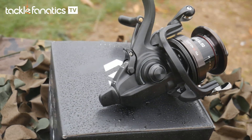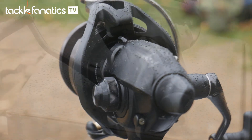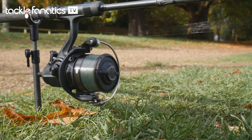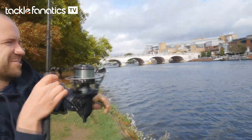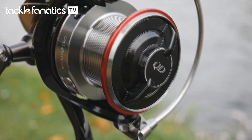For the angler that likes the Castism but prefers a free spool or BR function, the Castism BR has a rear lever that engages its micro-adjust free spool drag, which is disengaged by a simple turn of the reel's handle or by pressing on the lever. Its main fighting drag system is the same precise and rugged system offered on the QDA.